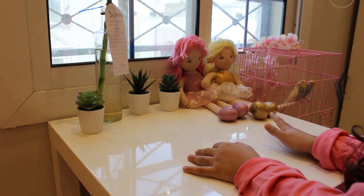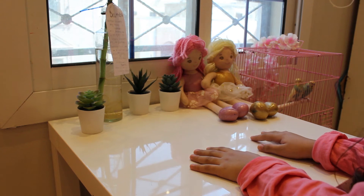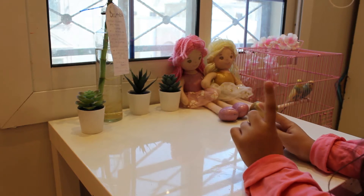Hi Wated fans! Welcome back to Good Generation and today I will be doing the haul! So let's get started!